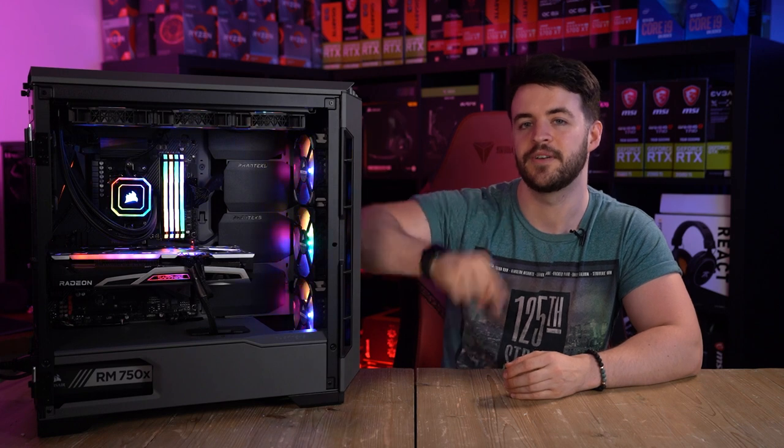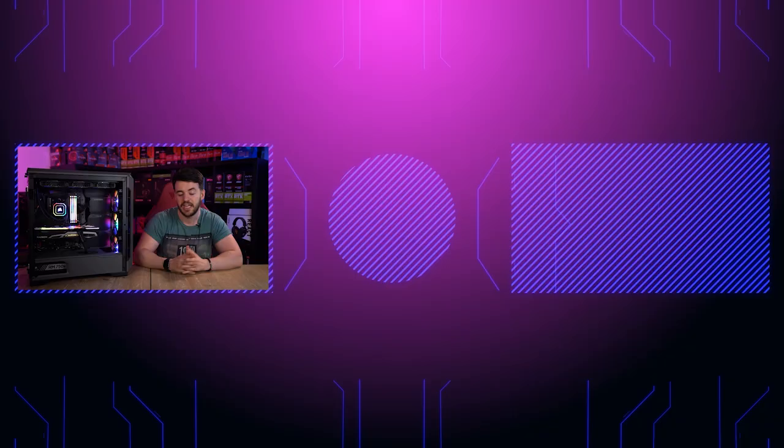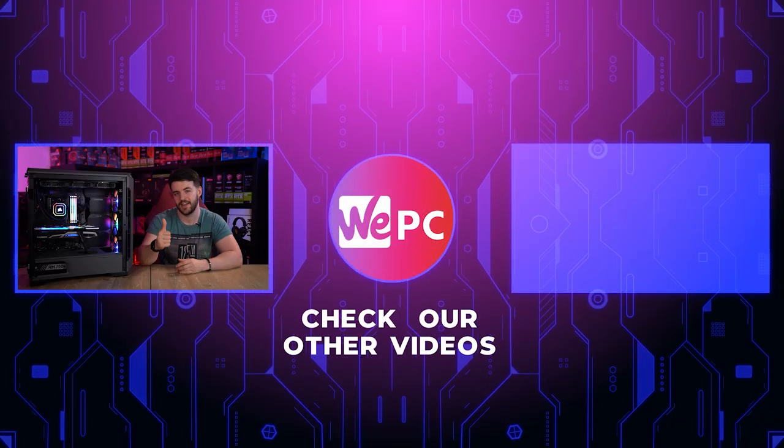Thank you so much for watching our review on this incredible case. As always, links to the product will be in the description below for you to check out. If you enjoyed this video, I would love if you could leave a like and subscribe if you're new to the channel. And if you click over there, that will take you to another one of our videos that I know you'll enjoy. Thank you so much for watching, and I'll see you in the next one.